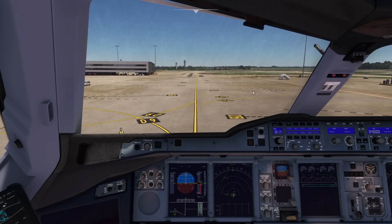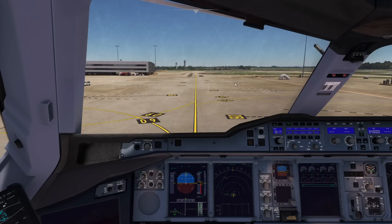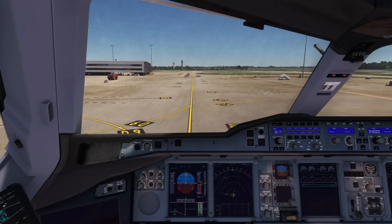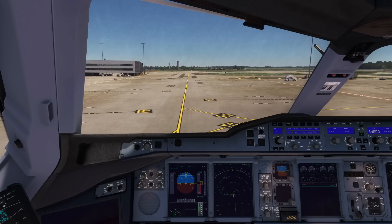So then you have four engines that are all started up — you are all good to go. The tug has detached, beautiful. Alright folks, now you can just release park brake and off you go — you can taxi away and enjoy your long haul. I hope this video helped you guys do a cold and dark start-up.